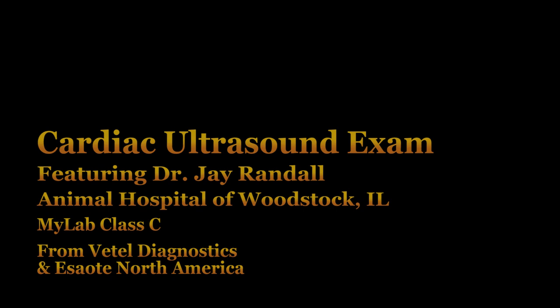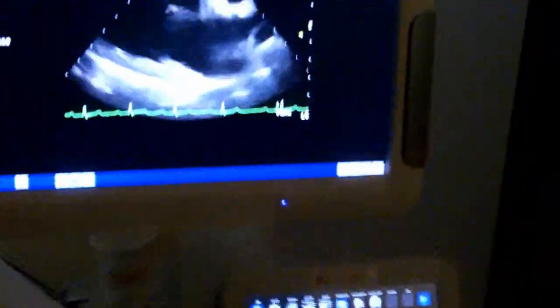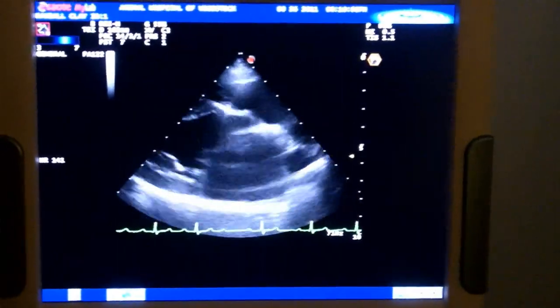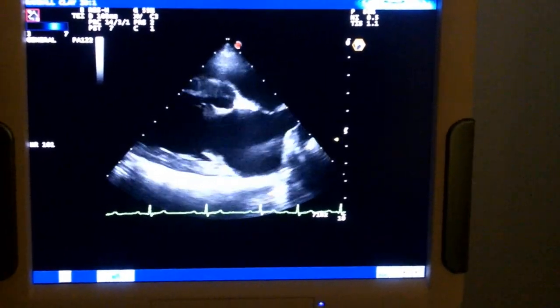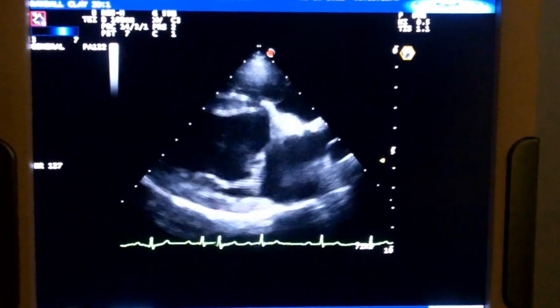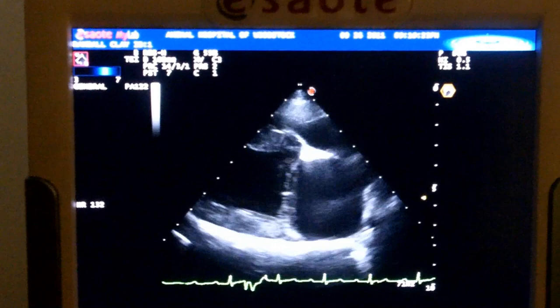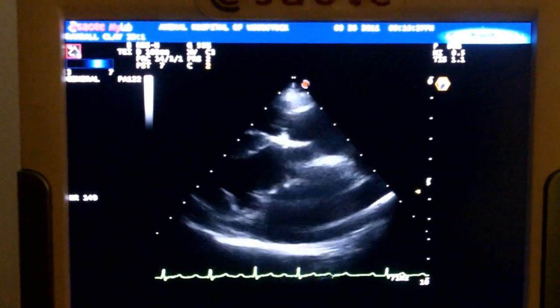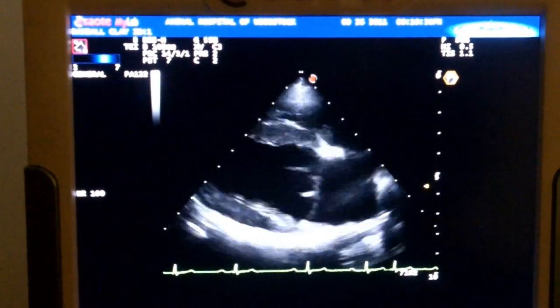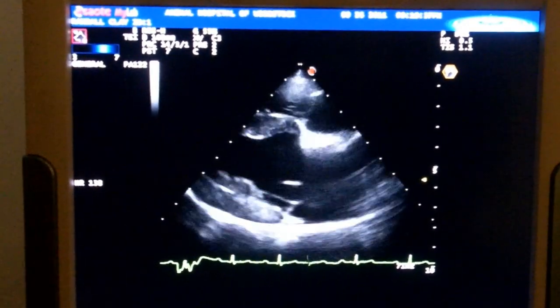This is a 13-year-old dog that has a bit of a heart murmur, and we're going to take a look and see if we can find out why today. We've got a nice image of his heart right there, and we'll make just a few adjustments. The first thing I see here is he's got a slightly larger left atrium than the right atrium.